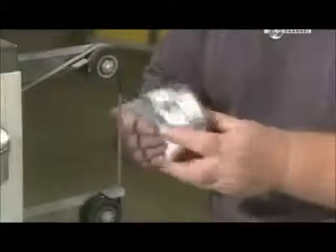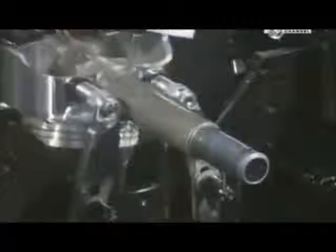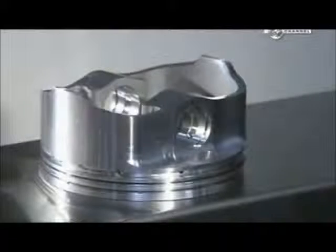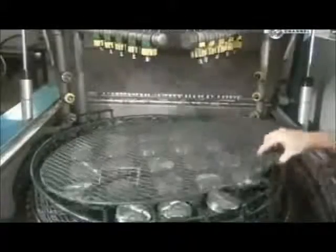Another machine now engraves model and production data. A worker removes sharp edges created during previous operations, then uses a belt sander to further smooth out the surface — sharp edges could damage the cylinder walls. This cutting machine shaves off a bit of metal inside the pinhole so the wrist pin will fit snugly inside. Once the cutting is complete, high-pressure jets spray the pistons with hot, deionised water to remove all traces of lubricant and oil. After a blow-dry with an air gun, these pistons are ready to go through their ups and downs.